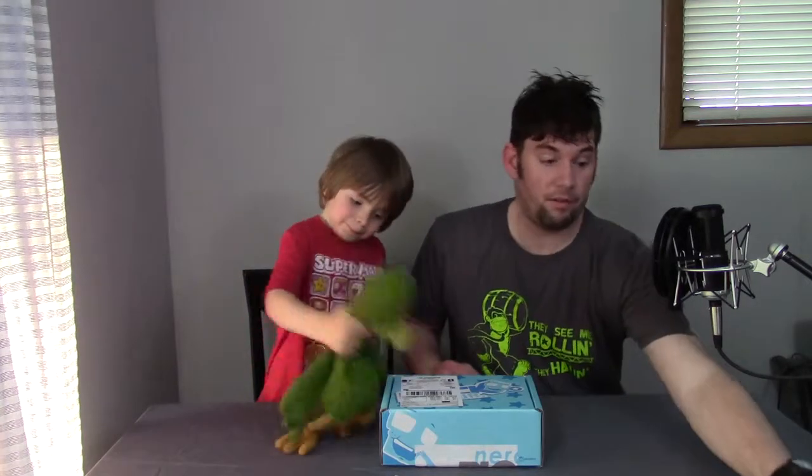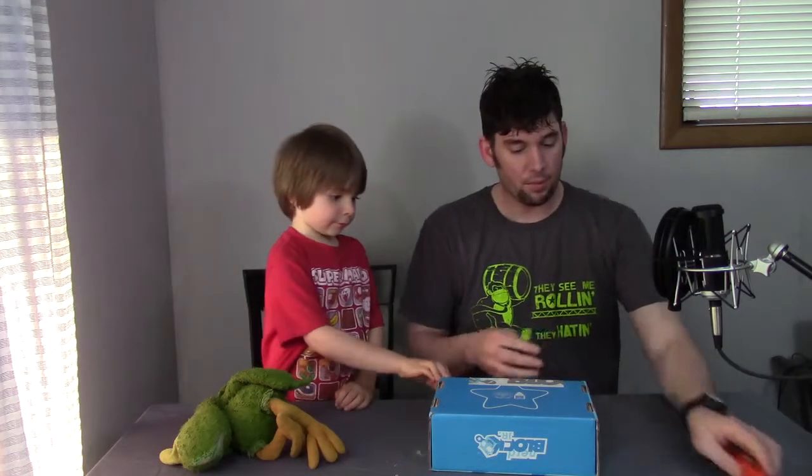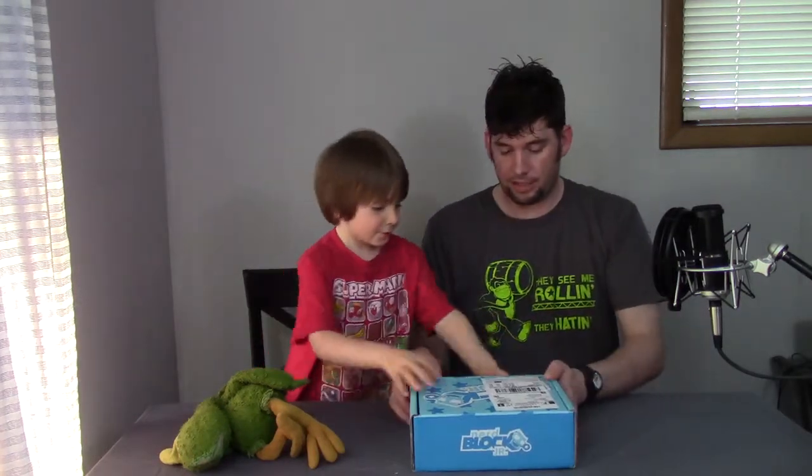All right, so without further ado, NerdBlock Jr., Orange Box Cutter. All right, stand back. Whoa, easy there. You can bonk it open too, but I'd rather just cut it open — it's safer. We'll cut right here and then we'll open it. All right, let's see what's in here.